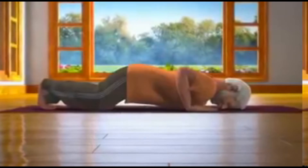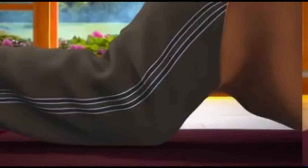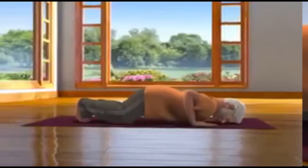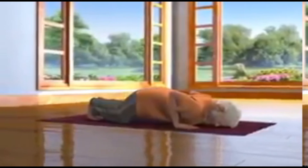Because eight parts of your body — namely both the toes of your feet, both the knees, both the palms, chest and forehead — are in contact with the floor. Remember that the body weight is equally distributed on all these eight parts.